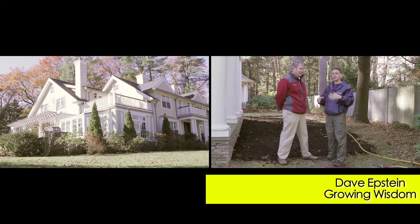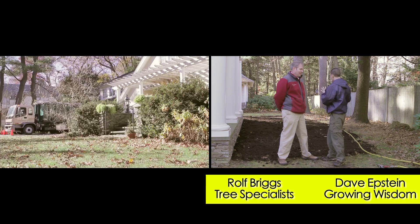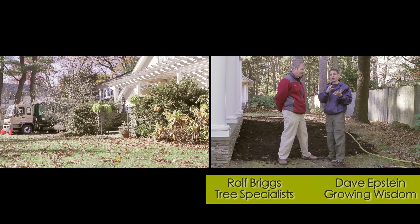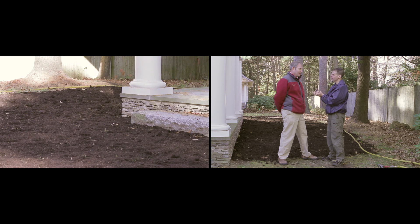Hi, I'm Dave Epstein. This is Growing Wisdom. I'm here today with my good friend Rolf Briggs of Tree Specialist. Rolf, you've got a big job going on here. Rolf has taught me a lot about tree health over the past several years and today we're talking soil health. What's going on?